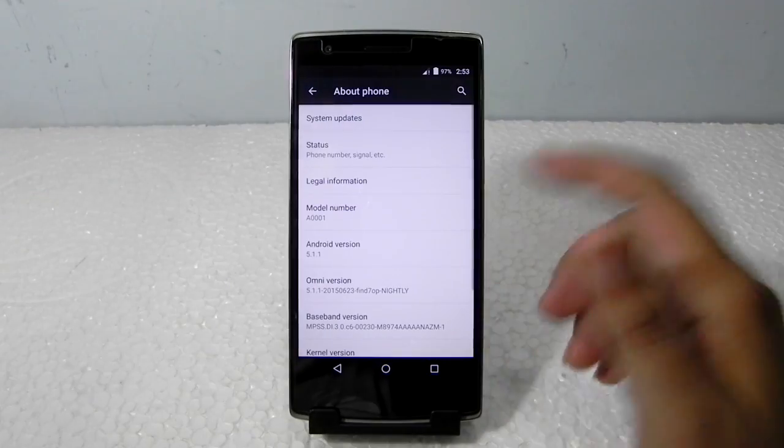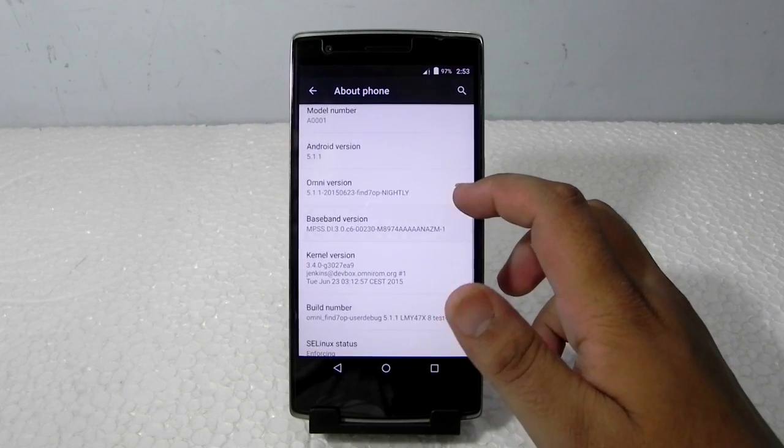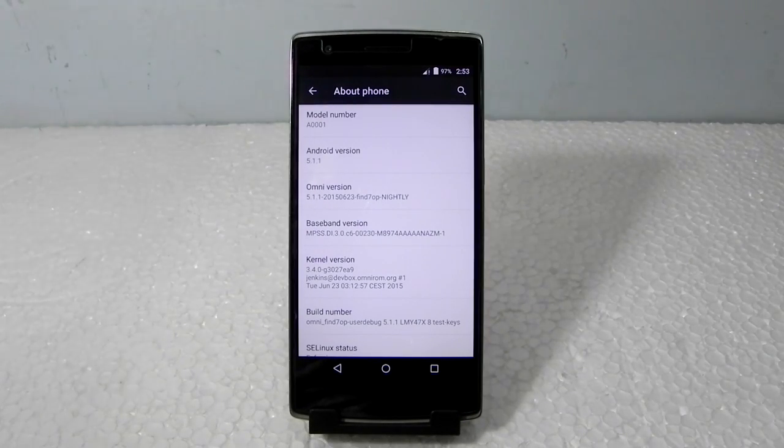Thank you guys for watching this video. This was Sharun here from 247 Techie showing you guys OmniROM on the OnePlus One. It is right now not fully in working condition, but it will be soon. Do subscribe to the channel to stay tuned, as I will be making a lot more videos regarding this. If you have any requests, do contact us and we'll surely try to fulfill them. Thank you very much guys, see you in my next video.